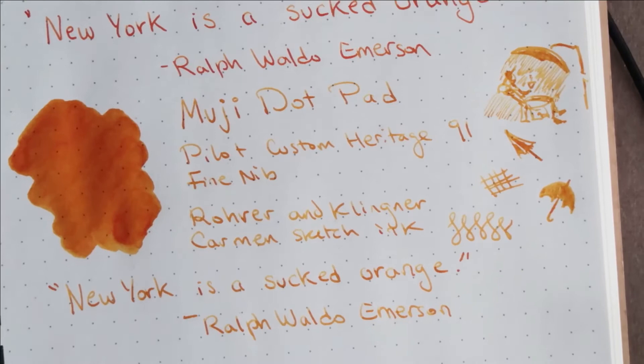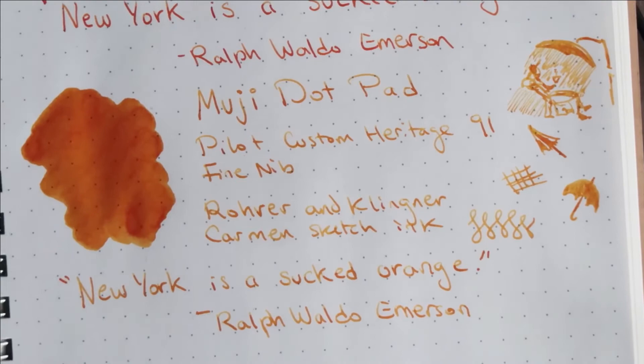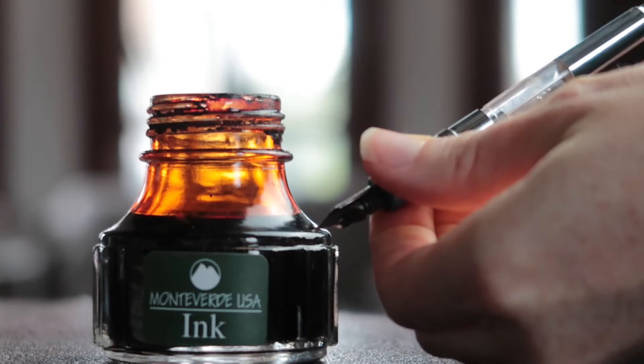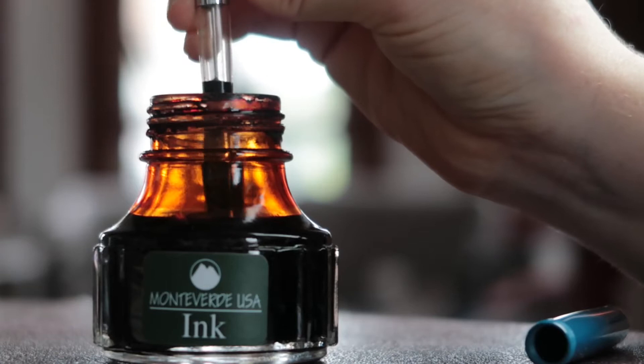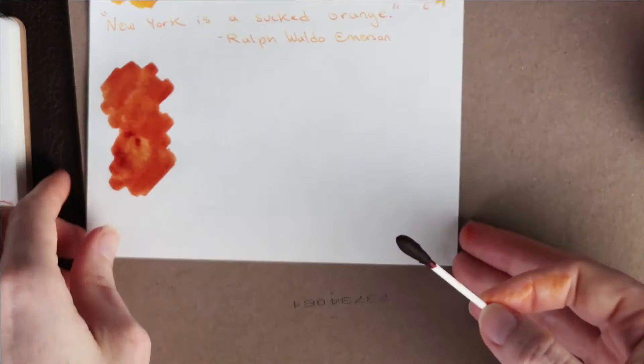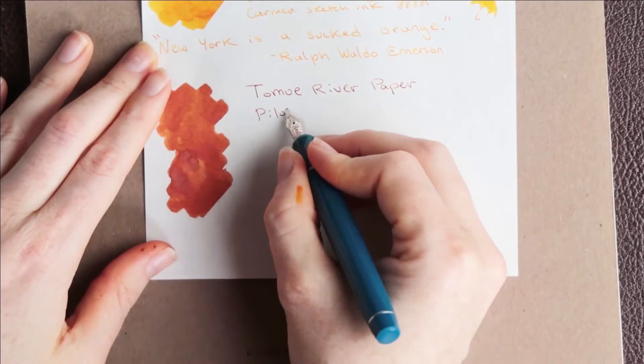Now for the Copper Noir. This ink is not opaque — it's just very, very dark. I think this ink would be perfect for autumn; it has a sense of antiquity to it and it's a very rich color. On the Tomoe River paper, you can see that every stroke I made with the Q-tip for the swab is recorded, and the ink dries in that pattern.